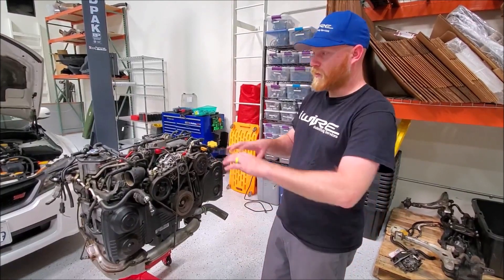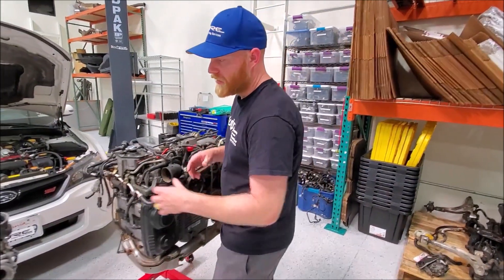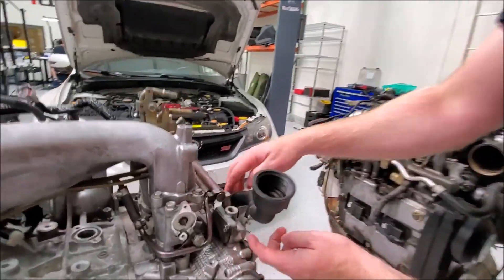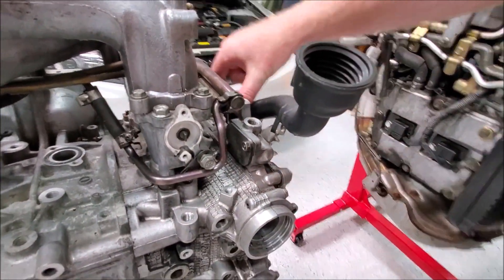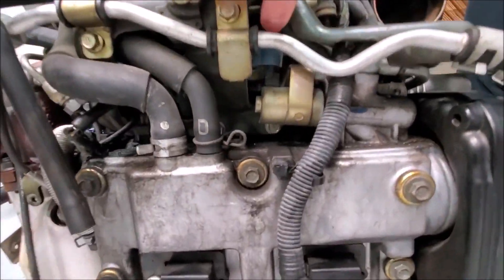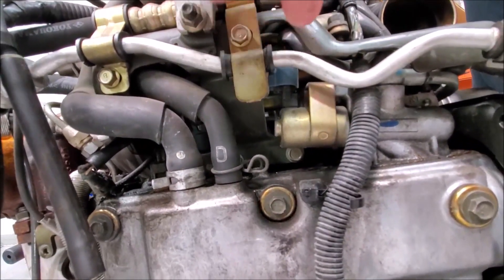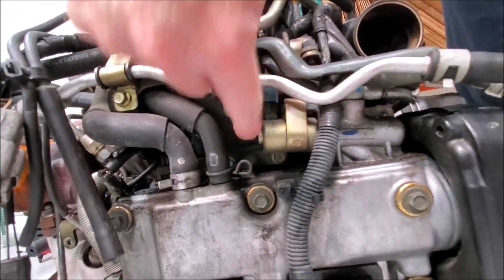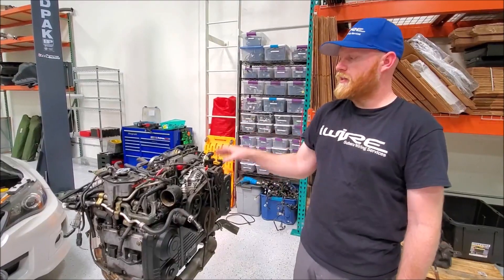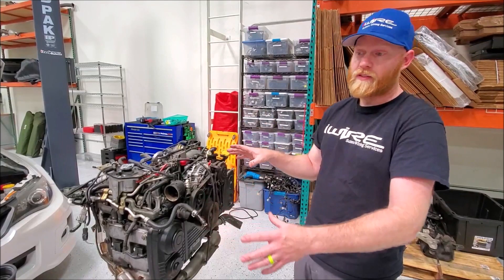The next thing to determine what type of engine it is, is whether or not it has AVCS. On this engine, you can see it more generally — it's a solenoid that would stick off the back here. This engine is more complete; you'd be looking for a blue plug. Sometimes they'll be vertical, and sometimes they'll be horizontal, but always blue and attached to this piece right here. Both of these engines have single AVCS. They're very different, but they're both single AVCS.